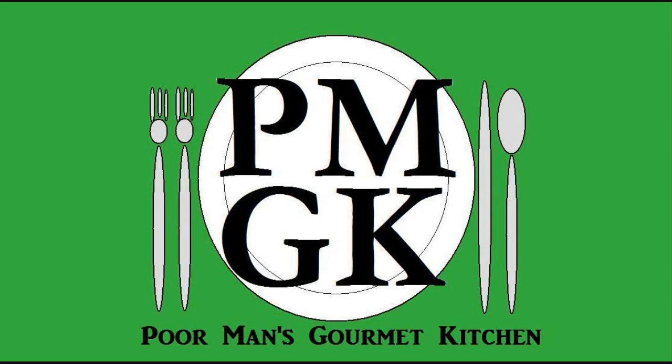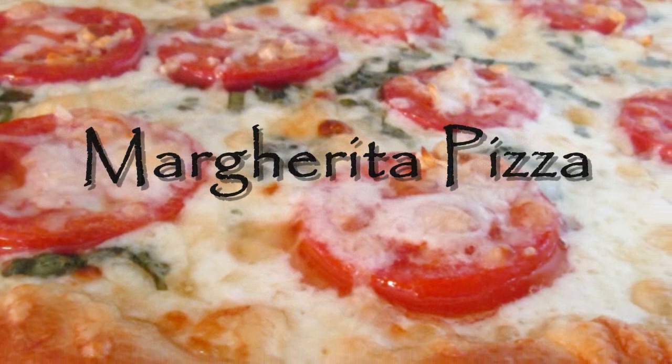Welcome to the Poor Man's Gourmet Kitchen, where we share gourmet recipes at a low budget wonder.